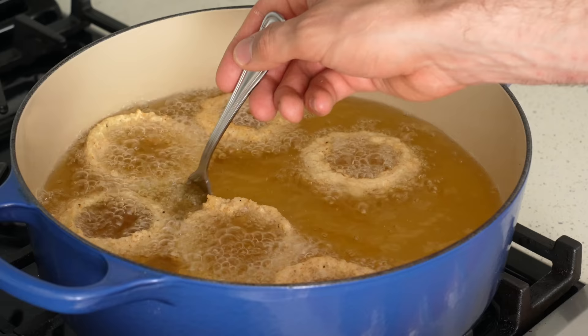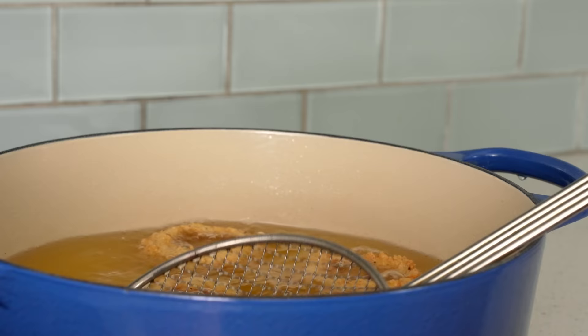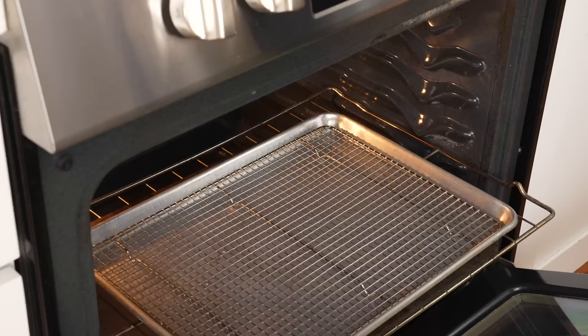As the rings get closer to done, less moisture escapes and the bubbles start to slow down and shrink. After four minutes total fry time, when I lift one out, you can see it's slightly golden brown and very well crisped up. I'll move these to the rack in the low oven to stay crisp, then drop the next six.